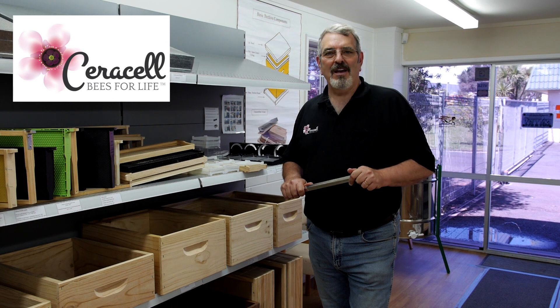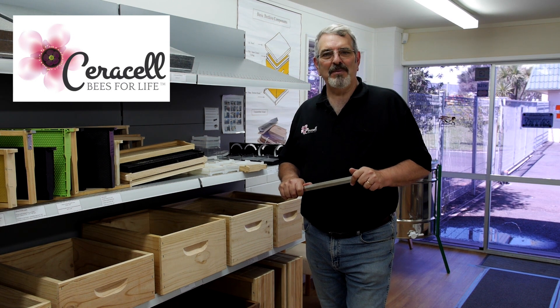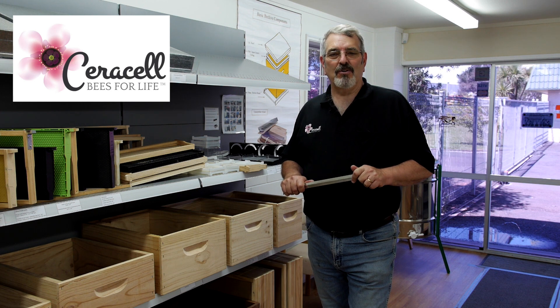Hello again. My name is Bruce Clough. I run Cirrus LB keeping supplies. Today I want to talk about boxes or supers, or on the South Island they call them stories.